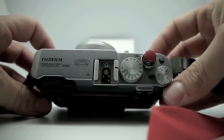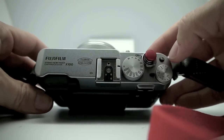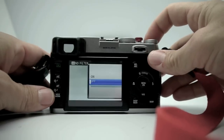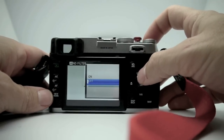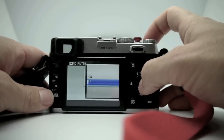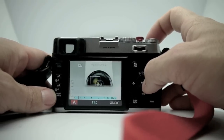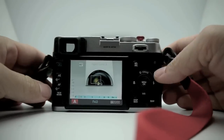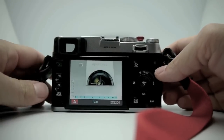This button up top comes configured as an ISO button when you get the camera, but I reconfigured it to turn the ND filter on and off. You hold it down and you can toggle it on or off — because if you're out in bright sunlight and you want to shoot at a wider aperture like f/2, you just turn on the ND filter and you can do that.